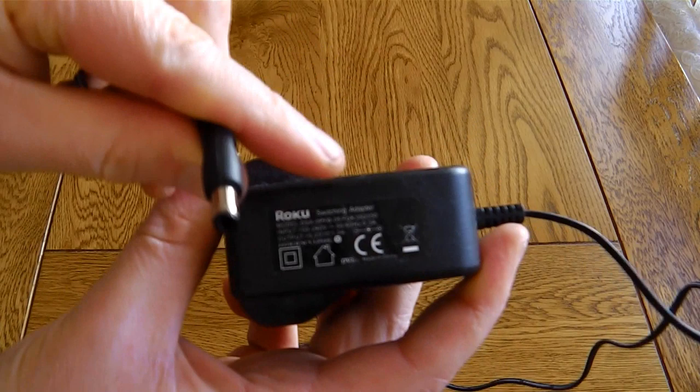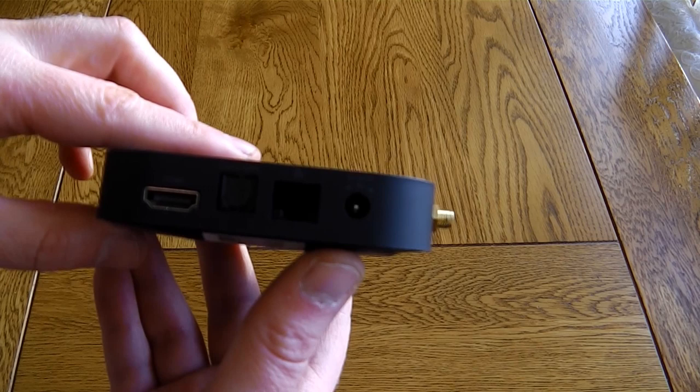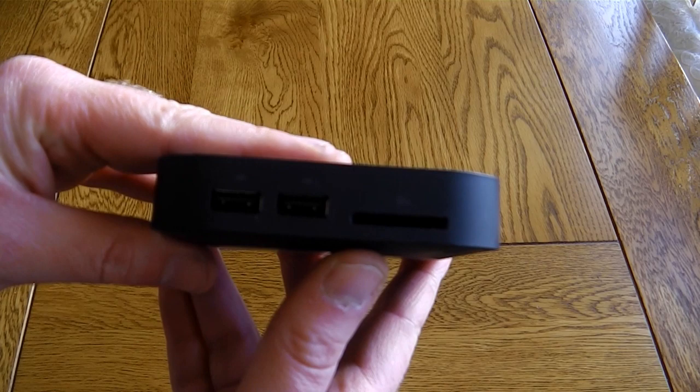The actual box itself has the Wi-Fi antenna on the side, it has the power in, ethernet, optical out and HDMI out, and on the back side it has the SD card slot and two USB ports.